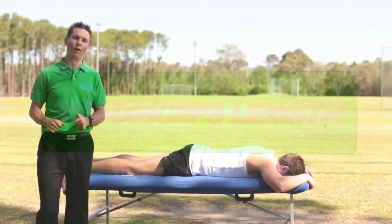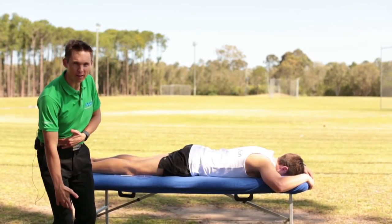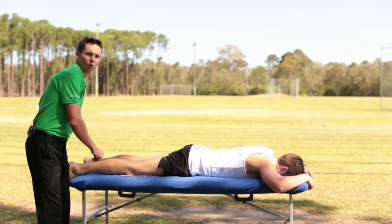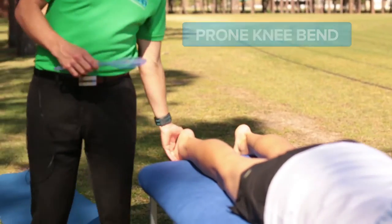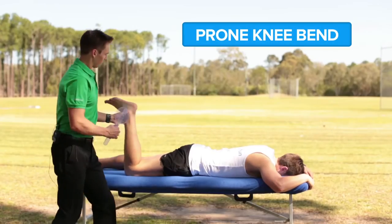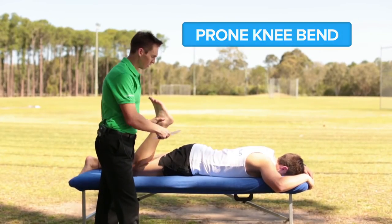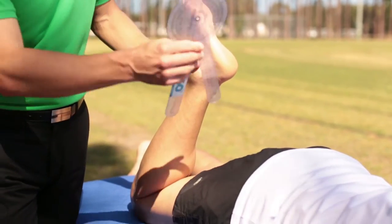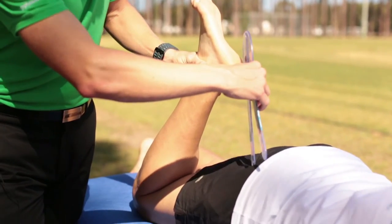A key measure for a runner is the length of their quadriceps. If these are tight the runner may be headed for all sorts of problems. We test quadriceps length using what we call the prone knee bend, taking the runner's foot towards their bottom to the first point of resistance.